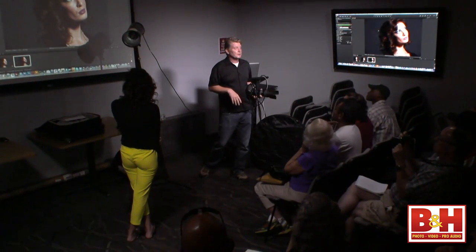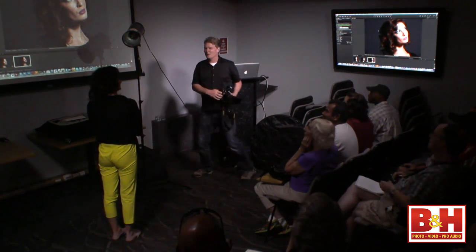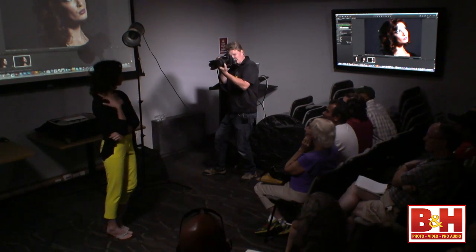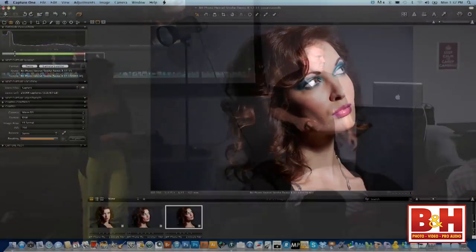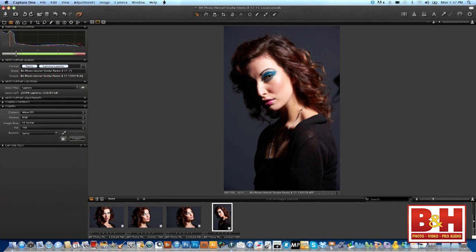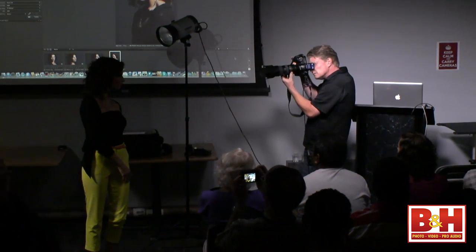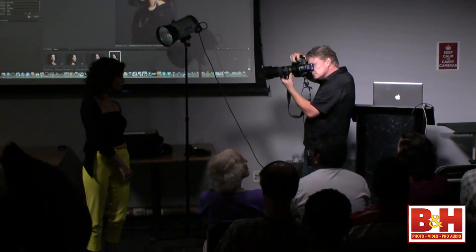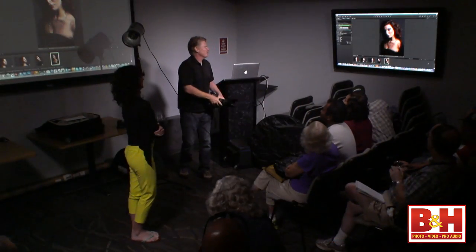When you live your life at 1/125th of a second, you have a lot of free time on your hands. I want to take one or two more in this look — I'm going to really tighten this down. Look at how strong that is. Swing your shoulder back down to the left. Absolutely spectacular — we have a fan.